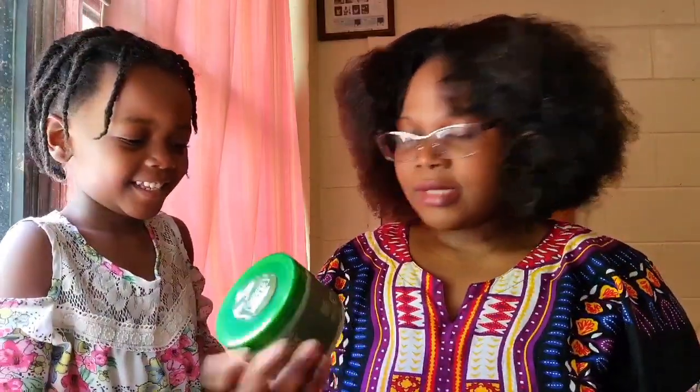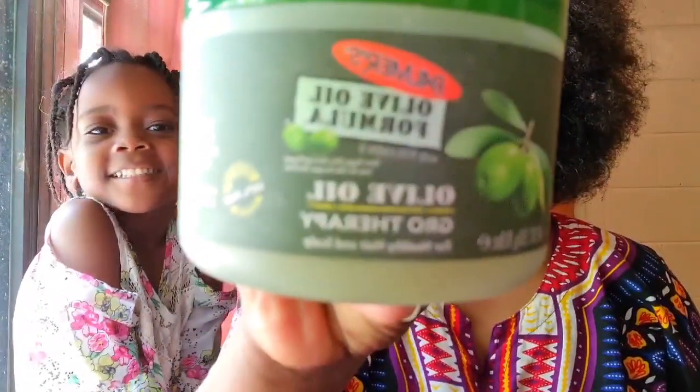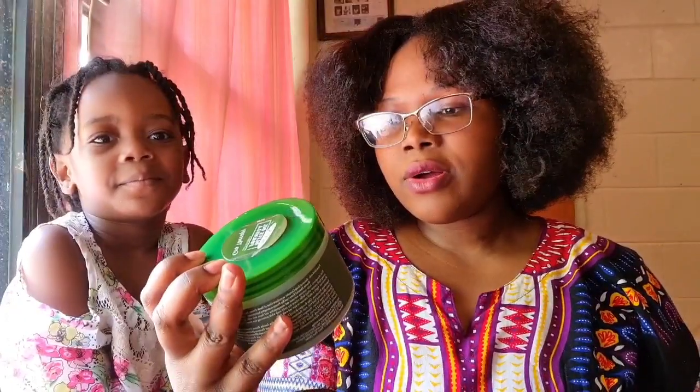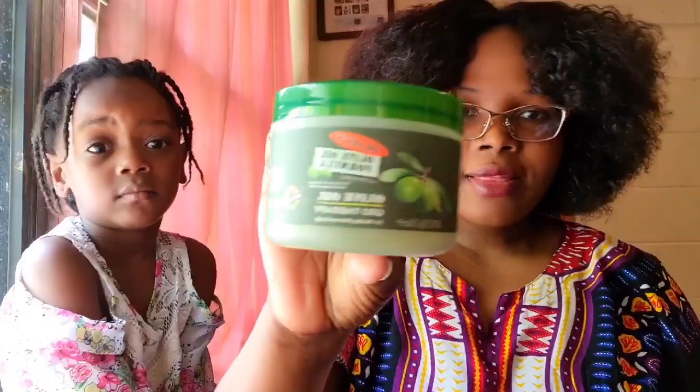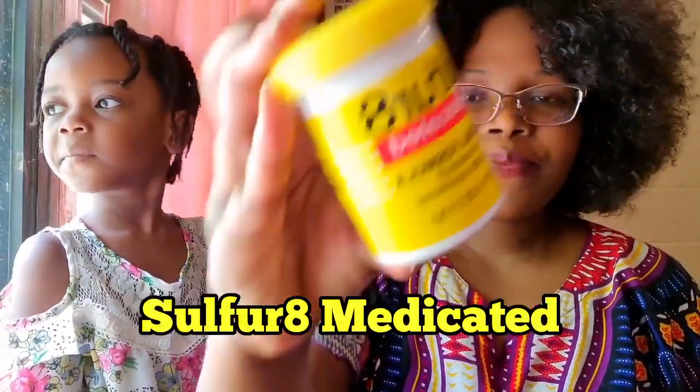What's the first thing we have, Lena? You want to show them? Our first ingredient is this one right here — it's called the Olive Oil Formula, Olive Oil Growth Therapy. We're going to be trying this one. And our second ingredient right here is the Sulfur-8 Medicated Formula. This is the second ingredient we're going to be using.